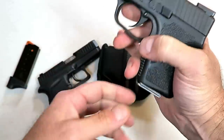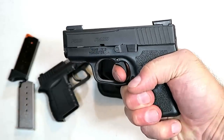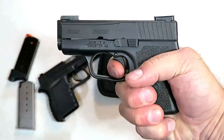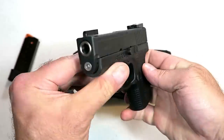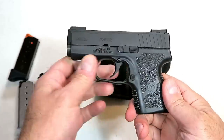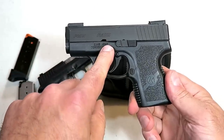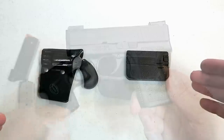My favorite pocket carry gun is a Kahr PM9. It does have night sights, a three-inch barrel, and carries six rounds in the magazine. The double action trigger pull breaks right between six and a half and seven pounds. It's extremely well constructed — I shoot it so well and enjoy pocket carrying it, although I know many people use the Kahr PM9 and CM9 as a primary carry.